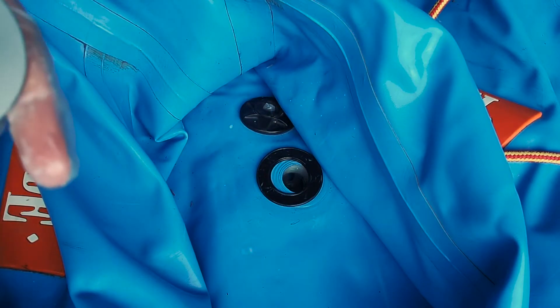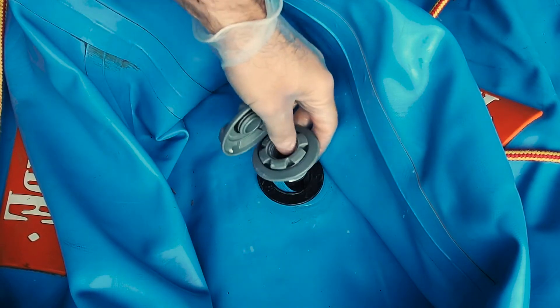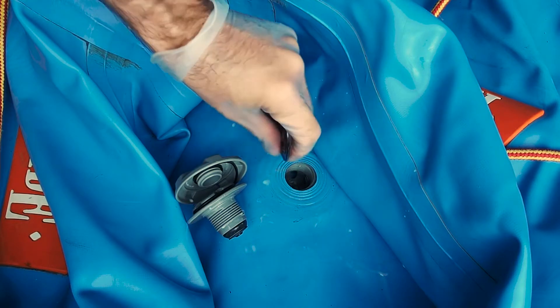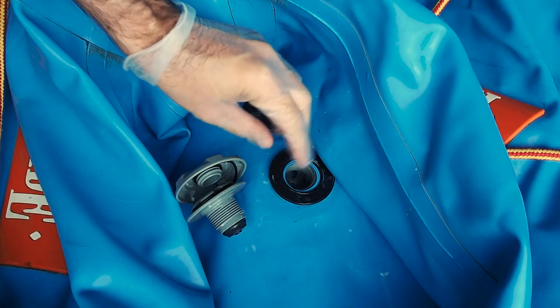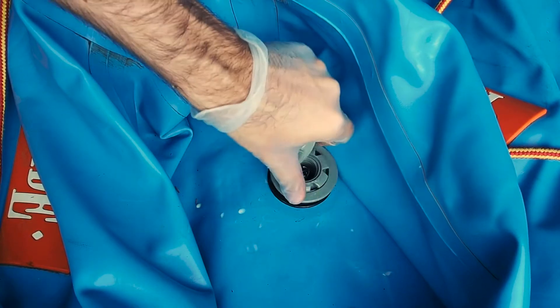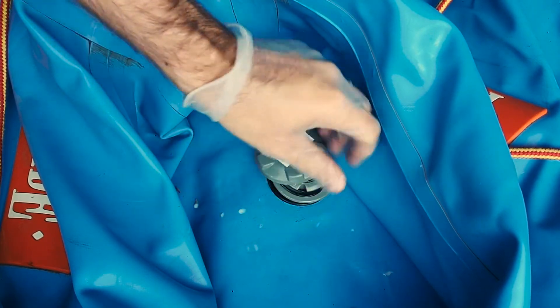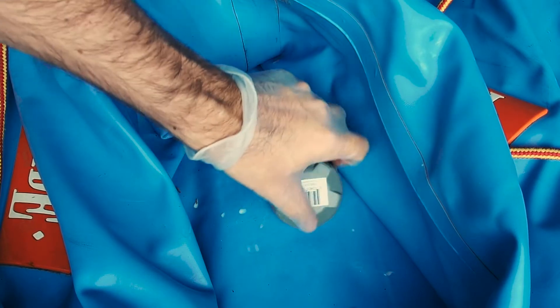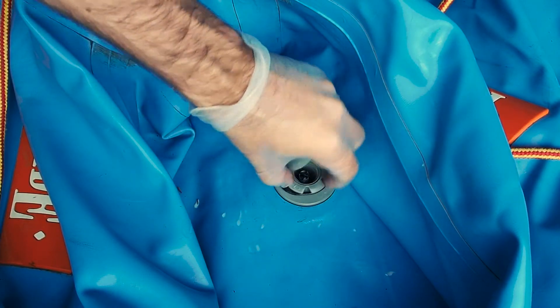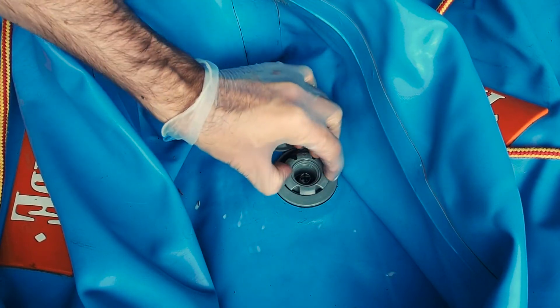If you get some Aerospace Protectant on your boat it's not going to hurt it — some people actually use it on their boats before putting them away for the winter. Make sure you've got your o-ring on there; you can see some grooves from the previous o-ring that popped off somewhere. Put that on there and then this piece sandwiches it all together. Hand-tighten it first because with the wrench it just takes forever, and all the 303 makes everything really slippery.